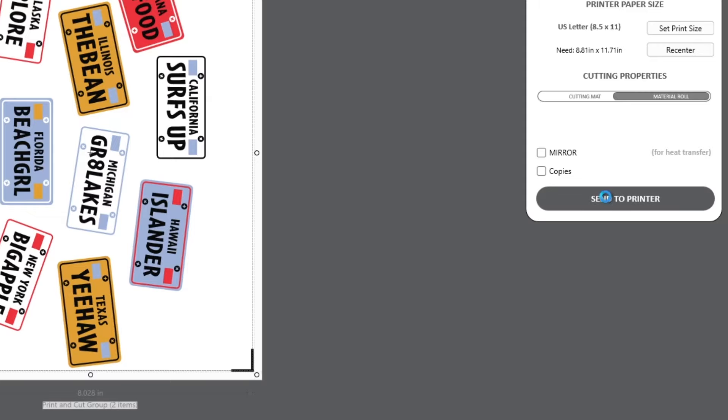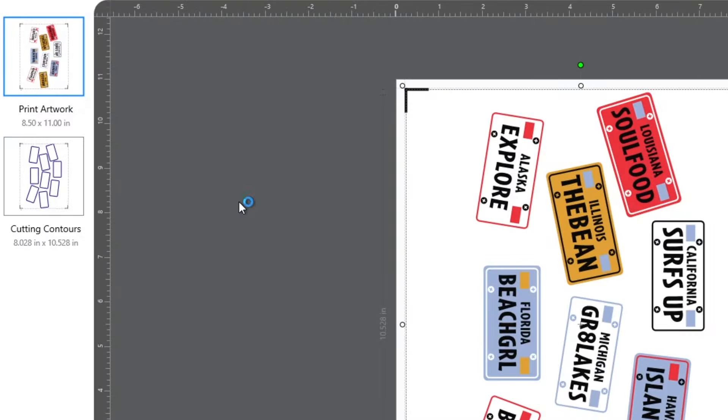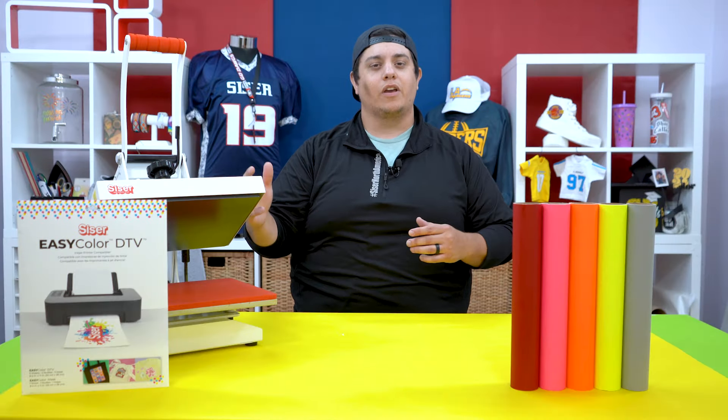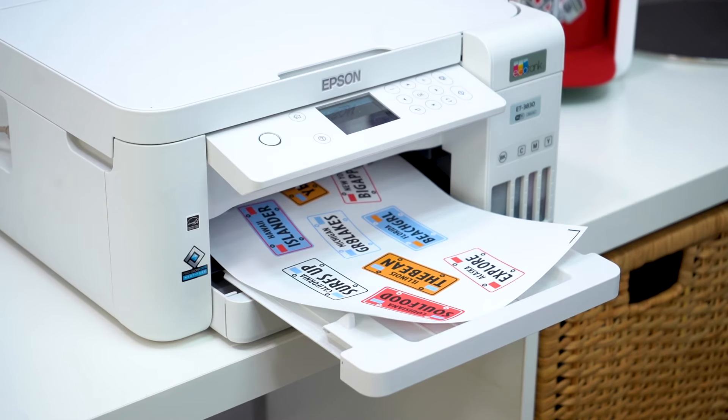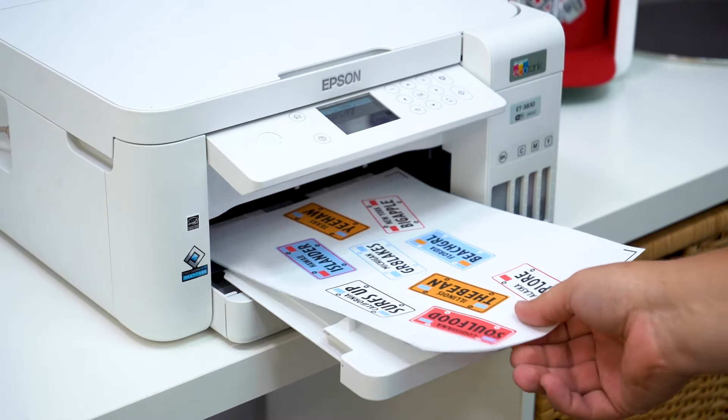With EasyColor being a print and cut product, we will need the following: a home desktop printer, a cutting machine or home scissors, and your brand's logo. Send your design to your desktop printer. Now keep in mind that if you are using a cutting machine like a Romeo, Juliet, Cricut, or a Silhouette, you are printing your design with your software's registration marks, as we will need these for the cutting step.